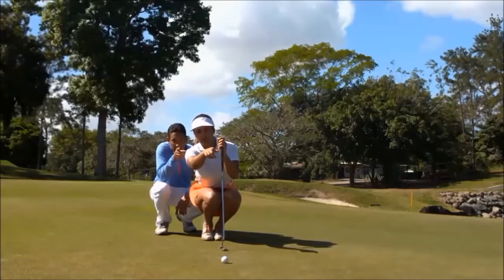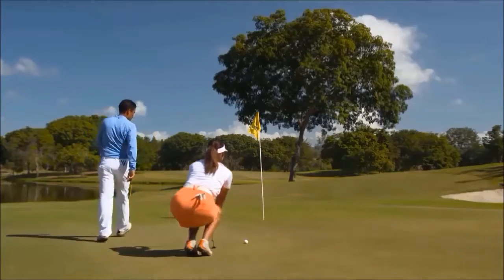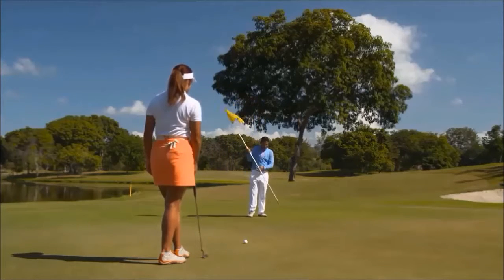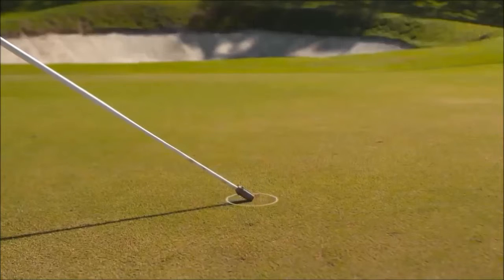Under the 2019 rules, when you're assessing the line for your putt, there will be no penalty if your caddy or partner touches the putting green to point out where you should aim or how your putt will break. This includes touching the green with a flag stick.